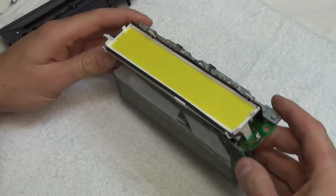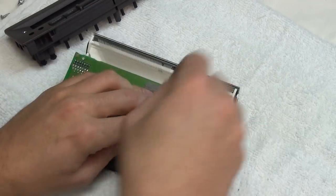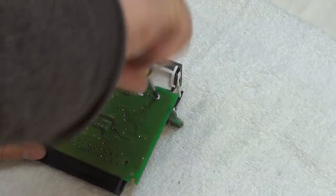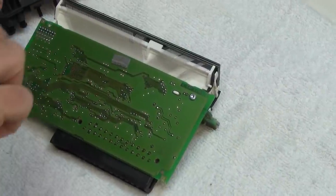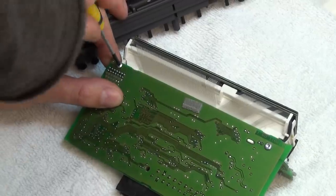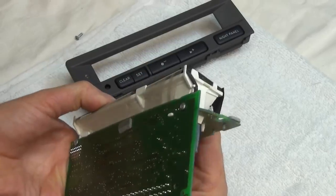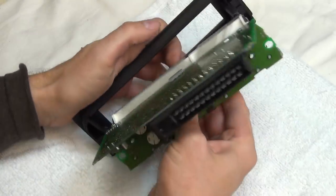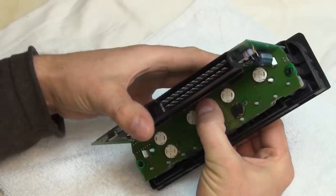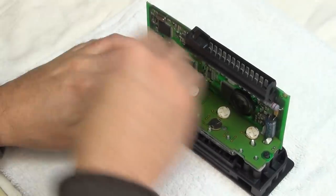I put the plastic stand back. I have two screws to put in here. Now I put the front panel back, and I put this screw back in here.